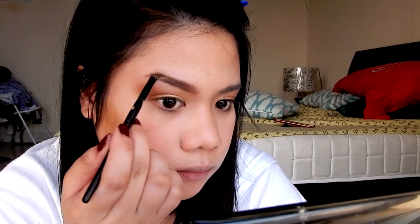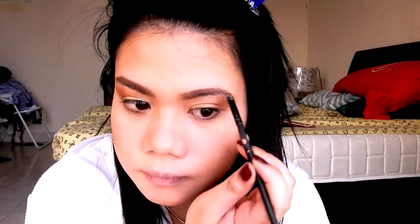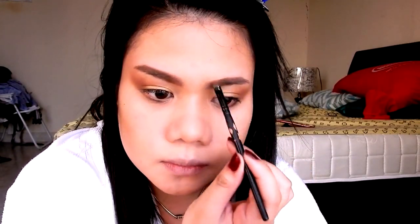Every time she looks at the camera it's like she's looking at me — I hope she can't hear this. I can see the difference — it's the same shape of eyebrows, just a different color. There we go, we drew eyebrows on the eyebrows. That's a lot of effort.